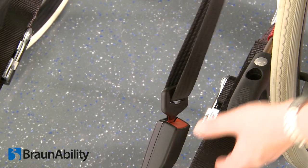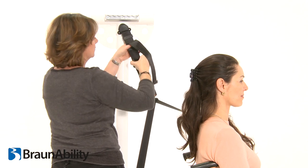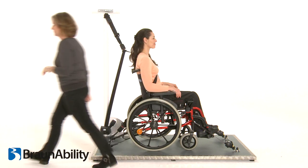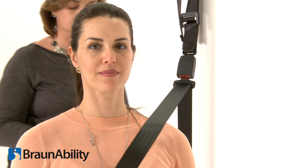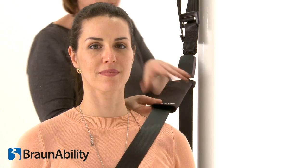Adjust the drop-link position at or above the passenger shoulder height to fit comfortably. For additional passenger comfort, a seatbelt comfort pad is included, and can be installed by unfastening the Velcro and wrapping the pad around the belt.